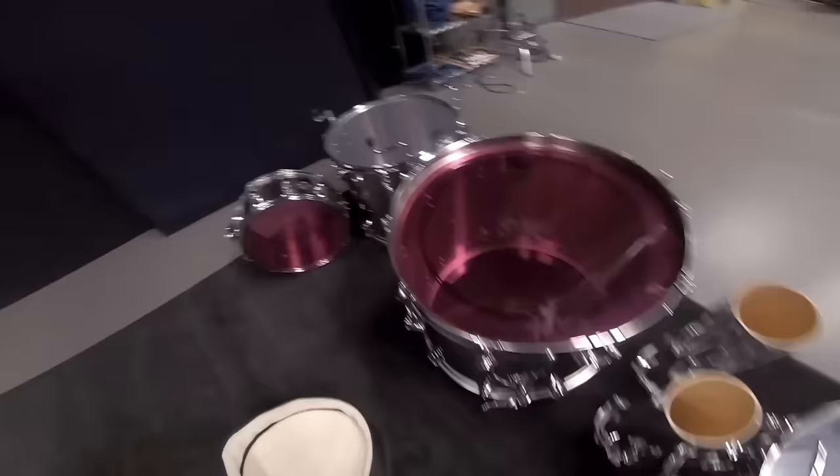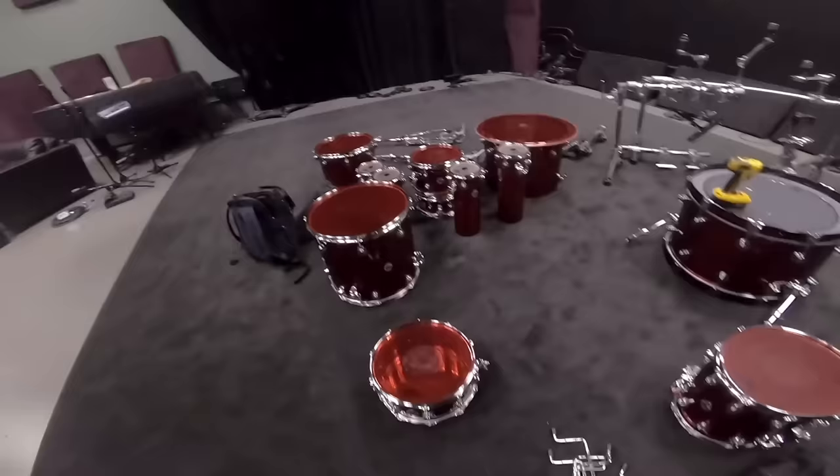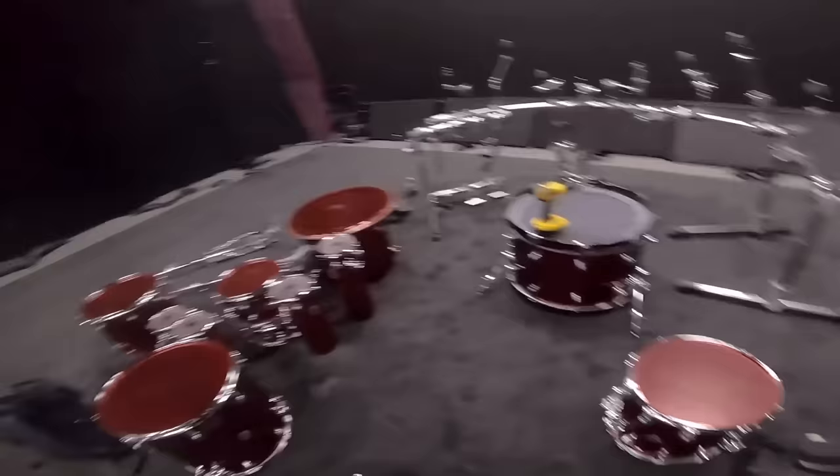Hi, it's Thomas and I'm prepping my drums. Look — stainless steel pink color tones, beautiful. And here is my hot rod red kit. I'm changing the bass drum here.